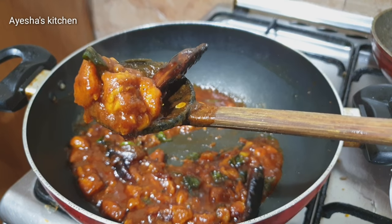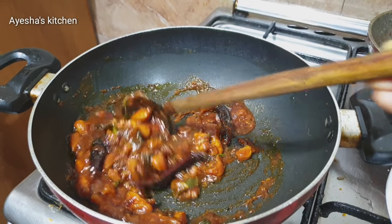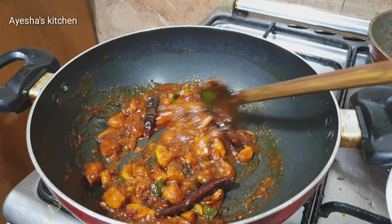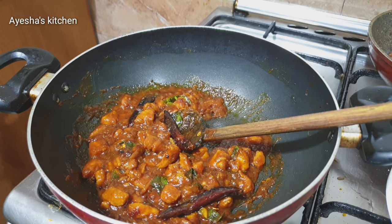This is a very special recipe. This is a great recipe. This is a good dish.